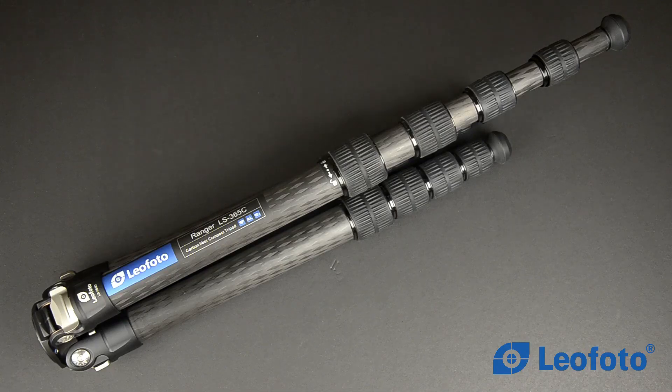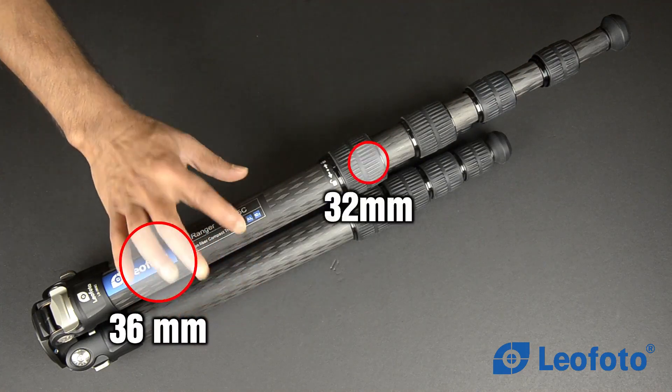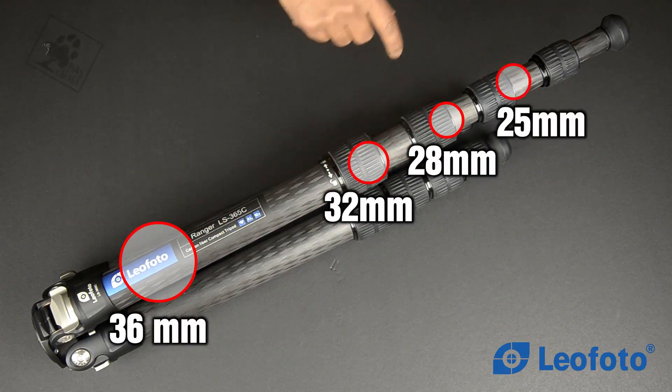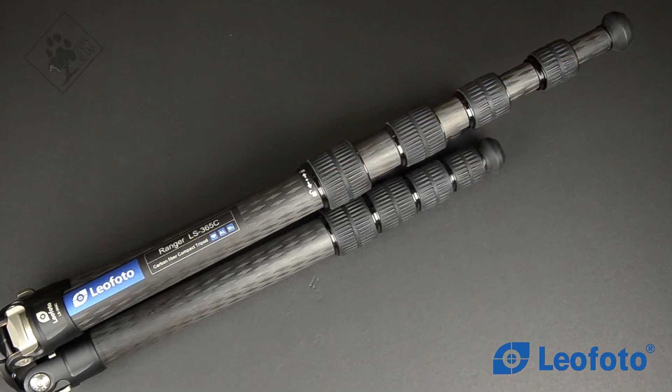This tripod has 5 section carbon fiber legs. The first section is 36mm diameter, the second is 32mm, the third is 28mm, the fourth is 25mm, and the fifth is 22mm diameter.